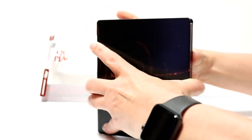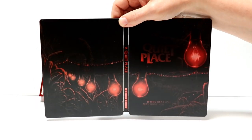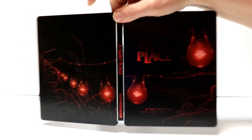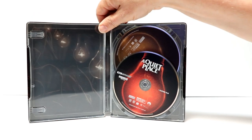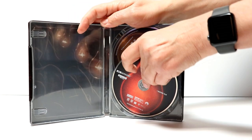So when we open it up, we do have a nice looking steelbook. And then on the inside, we have our 4K disc here in the front with a red bulb.